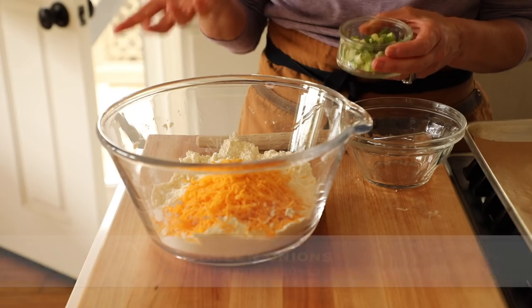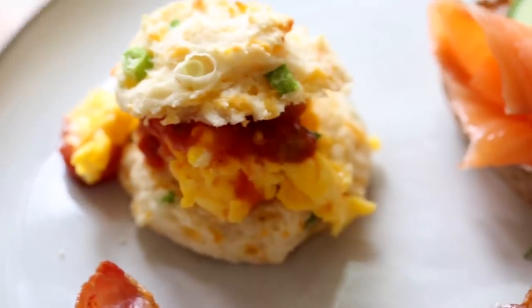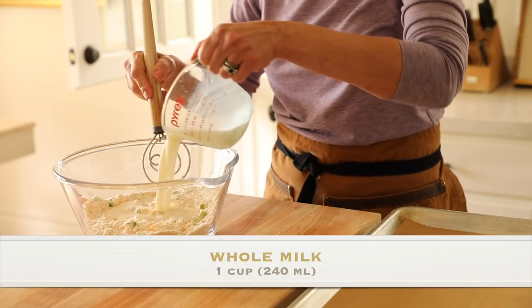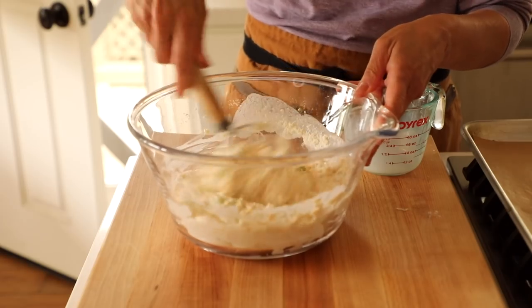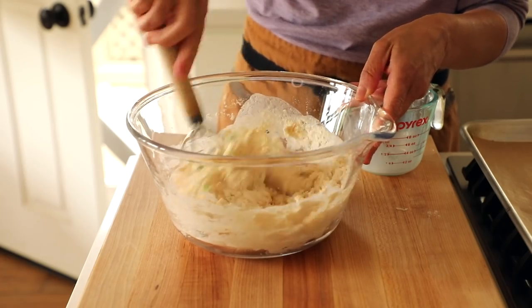And then a half a cup of green onion, or scallion as you may know it. The scallion and the cheese is such a great flavor combination, especially when paired with the eggs — it's so yummy. Then add a cup of milk and whisk it up. I've got my little Danish dough whisk here. It's in my Amazon shop if you want one. It's really great for biscuit dough because it prevents you from over-mixing it, and I think it's easier than a wooden spoon or a whisk.